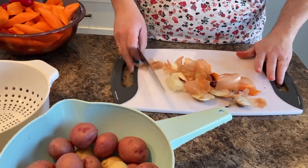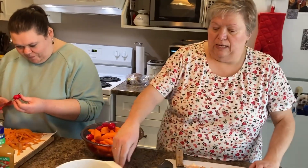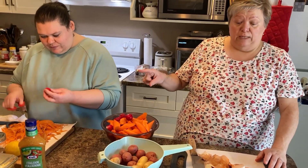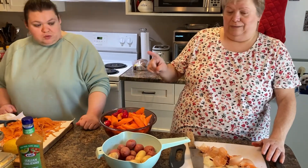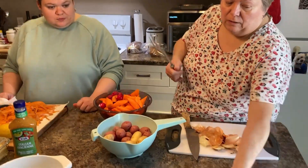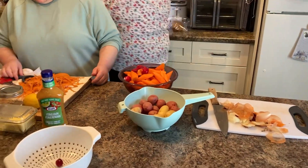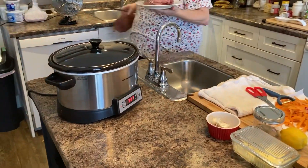Alright, so we've got our onions, our carrots, our radishes, and our potatoes. Now we're going to move over to the preheated crock pot and get that going. We'll take the meat over to the crock pot — and since it's preheated, make sure you use an oven mitt or something to keep your hands safe.